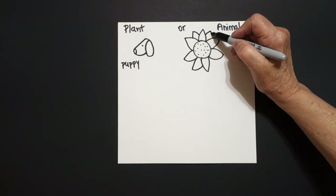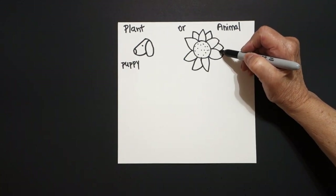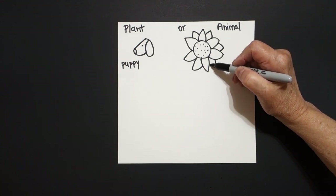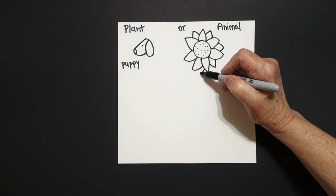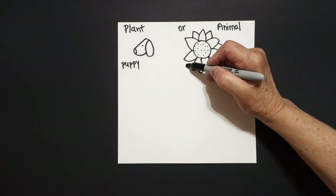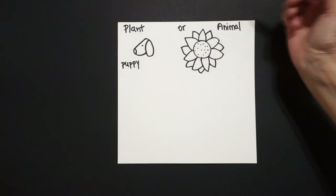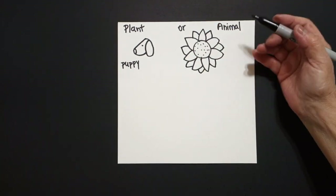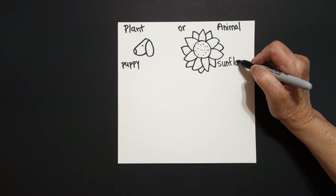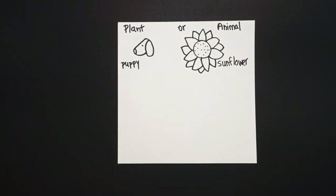Curve line up, down, connect. Curve line out, in, connect. Curve line down, up, connect. Little curve line, curve line, connect. Keep going: out, in, out, in, connect. This is a sunflower. Is a sunflower a plant or an animal?